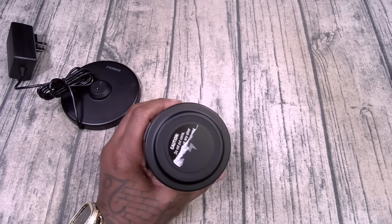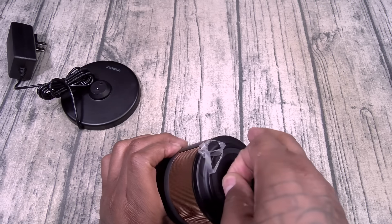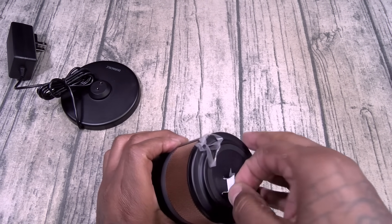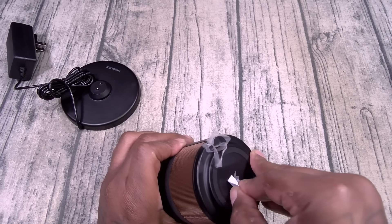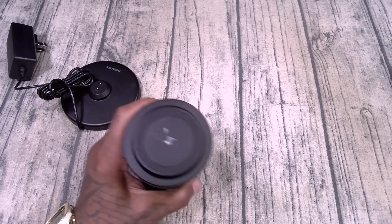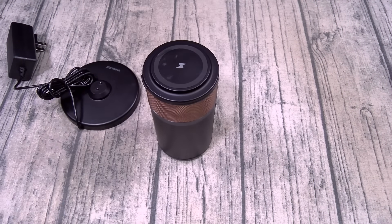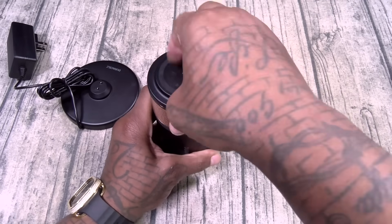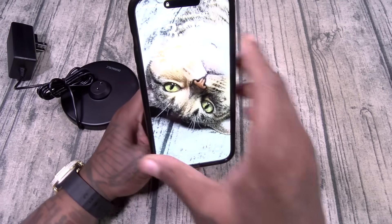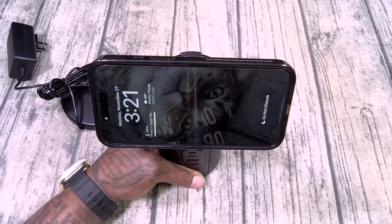Let's get this open correctly — there it is. Let's get a wipe down. Here's how the top is supposed to look. You got your wireless charging surface. Let's grab a phone — oh, look at that. I got a MagSafe case on here. You can just open it up and charge this up just like that.